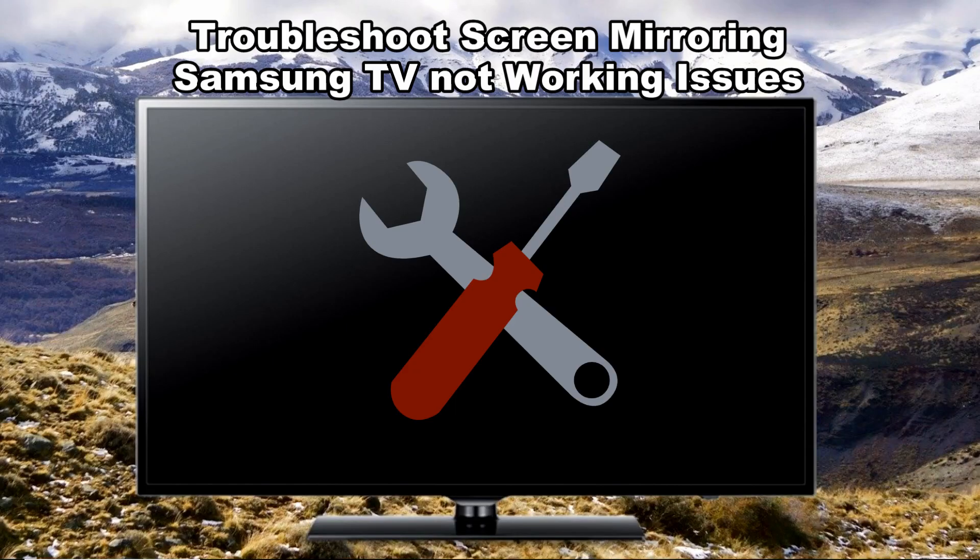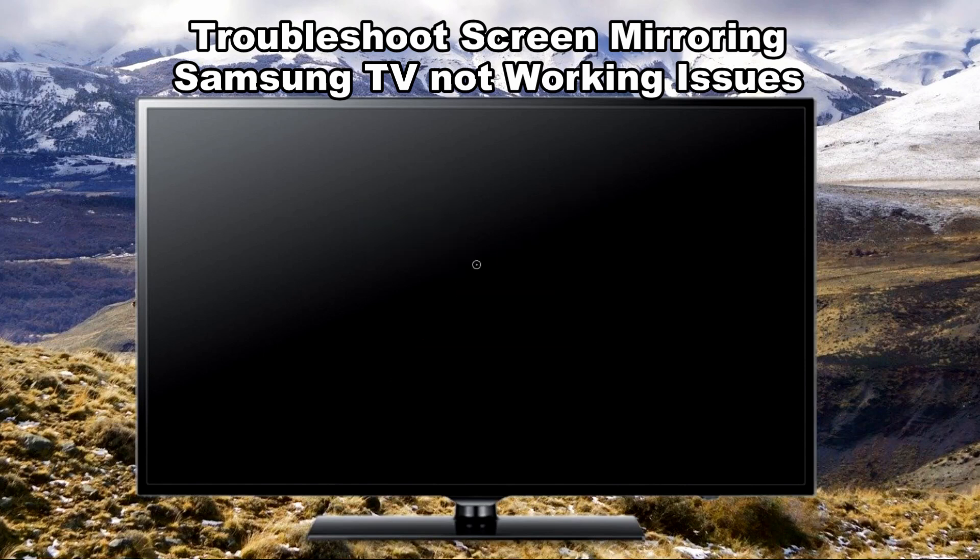Hello everyone, today I will show you how to troubleshoot screen mirroring Samsung TV not working issues.